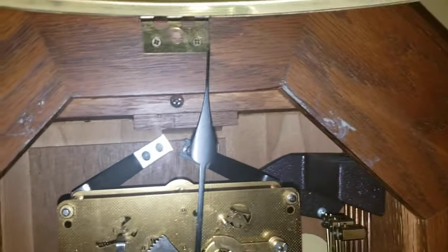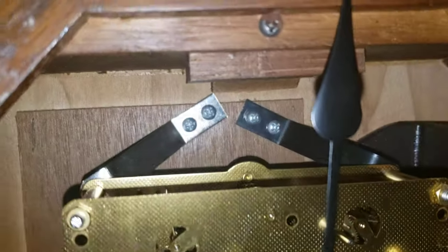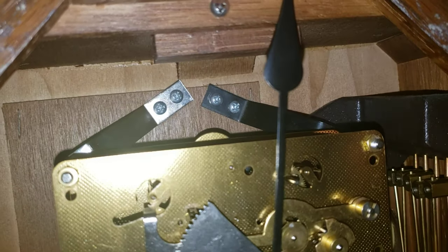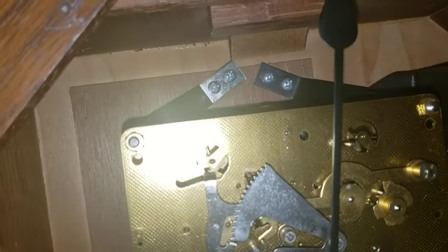As you can tell, this black part right there is not original to this clock. I borrowed it off my new Anselmium Russell chime, which needs a new movement on it.